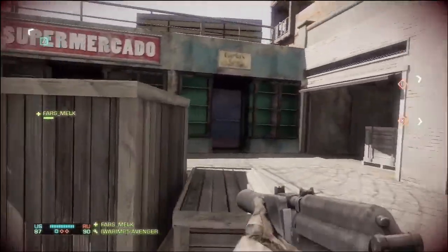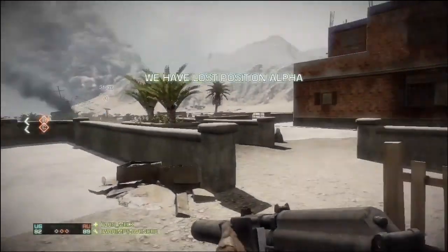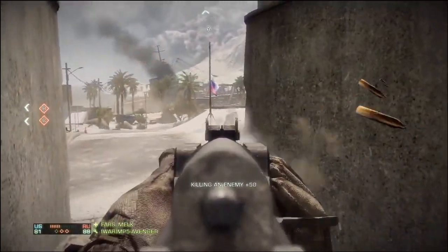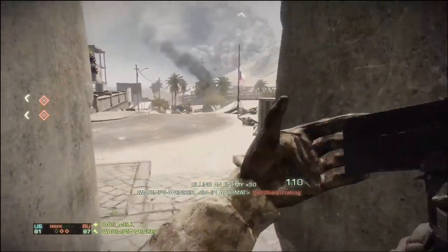Damage at close range would be 25.0, and then with magnum ammo it's 31.3. With armor on it goes all the way down to 18.8 damage, so that's a pretty significant decrease.